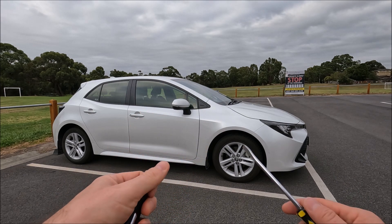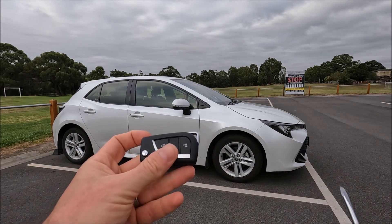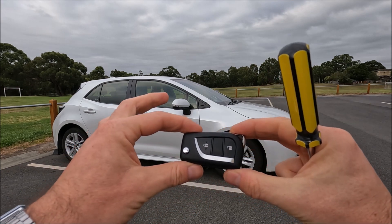First off you are going to need something flat like a knife or a screwdriver. I've got a flat screwdriver here that would definitely do the job, and you're just going to take a look at the key on both sides.